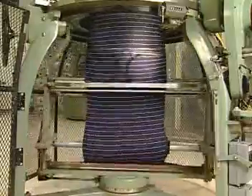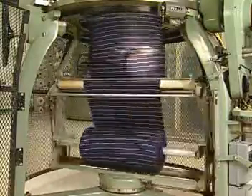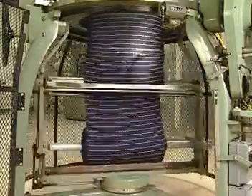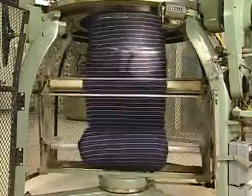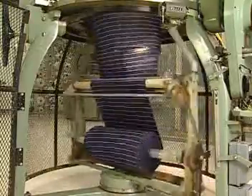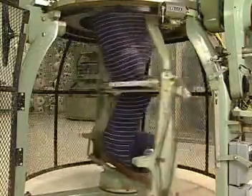After yarn is knit on the knitting elements, the knitted fabric is passed over a spreader mechanism through take-up rolls, and is wound into a roll. This elliptical spreader distributes the take-up tension uniformly, and enables the fabric to conform to a flat tube.